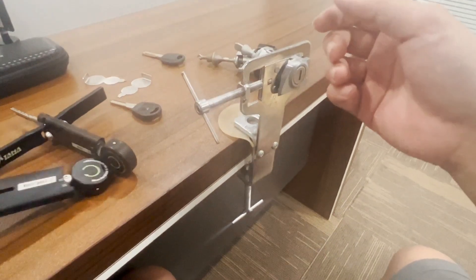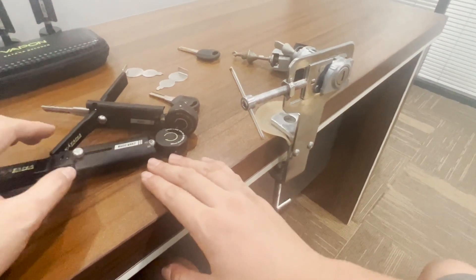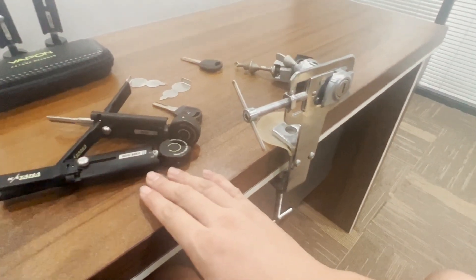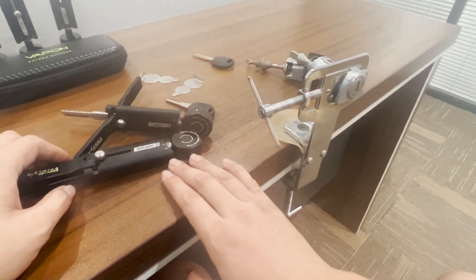After you understand how to apply tension correctly, I believe that you will use the Katana decoder more efficiently.